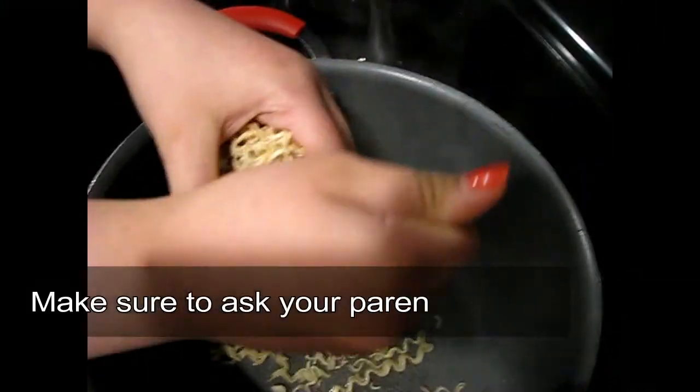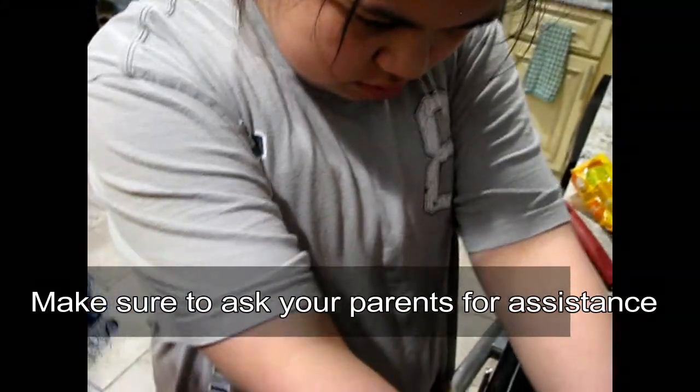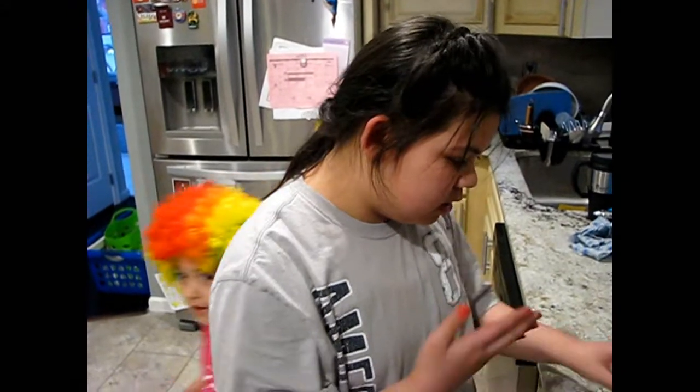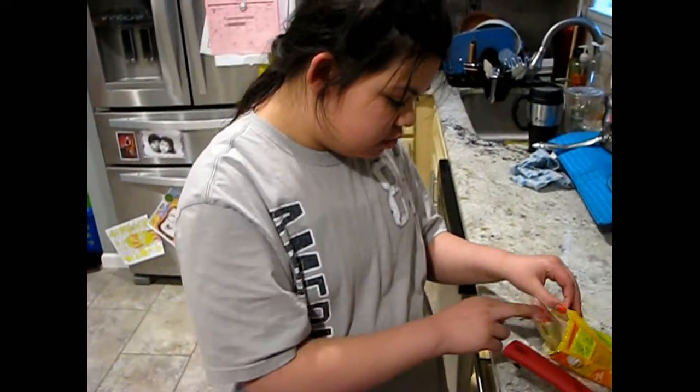We're in the kitchen. We're about to cook the noodles. We're just going to follow the directions. So first we need two cups of water. I wish they were the same so you could have big noodles. Make sure not to put it in the hot water. Both sets of noodles are in the pot. We're going to wait for it to boil.